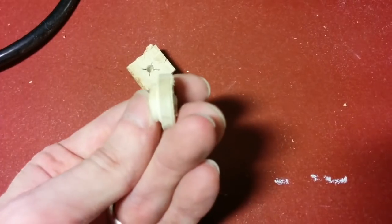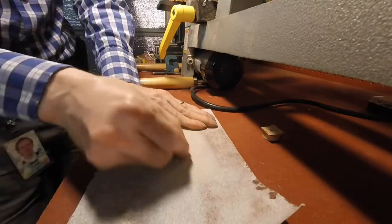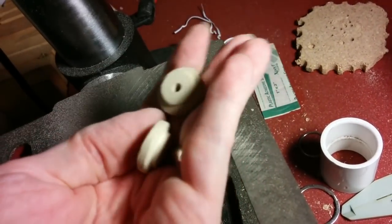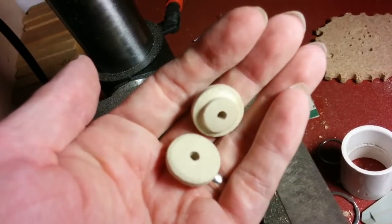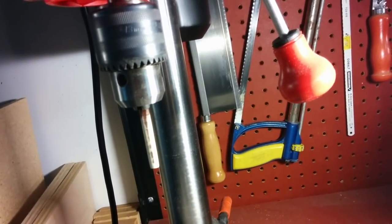Now it just needs some sanding. All sanded — the wheels are looking pretty good. Holes drilled in them. Now we just need an axle. For that, we'll use an old chopstick.